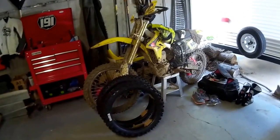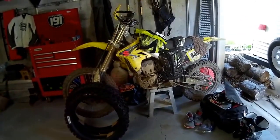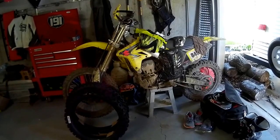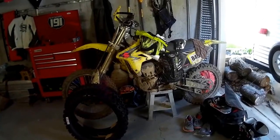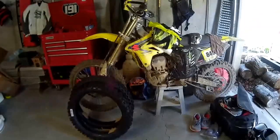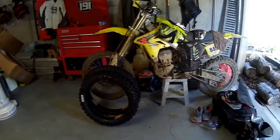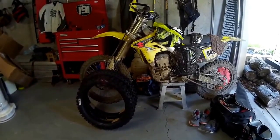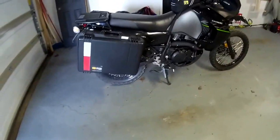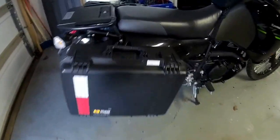You can see there my ARM Z250, which is filthy because I did a hare scramble and then had to leave for Arizona the next day and haven't had any time to get her cleaned up or put some new rubber on it. That's for another video — I'll get that washed up, maybe do a how-to tire change video and some maintenance. Anyway, back to the KLR.